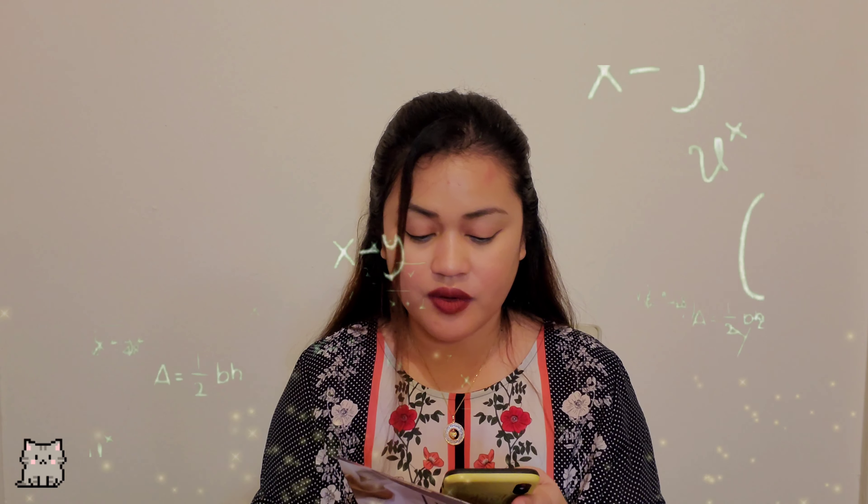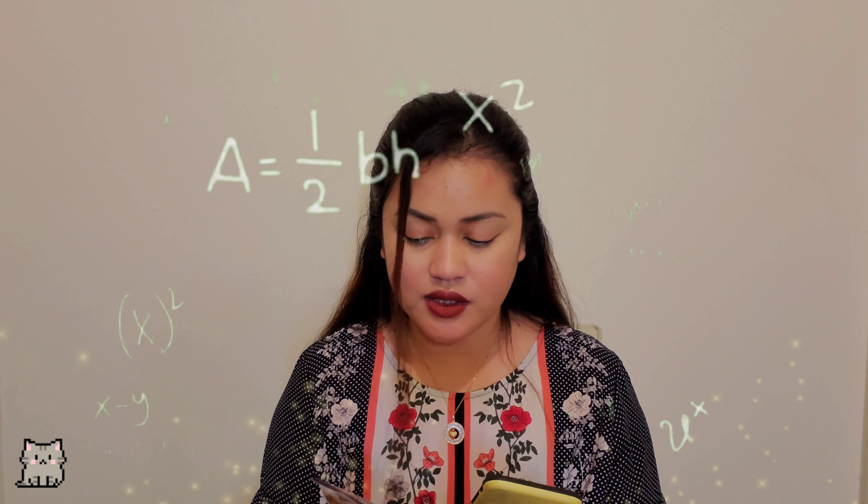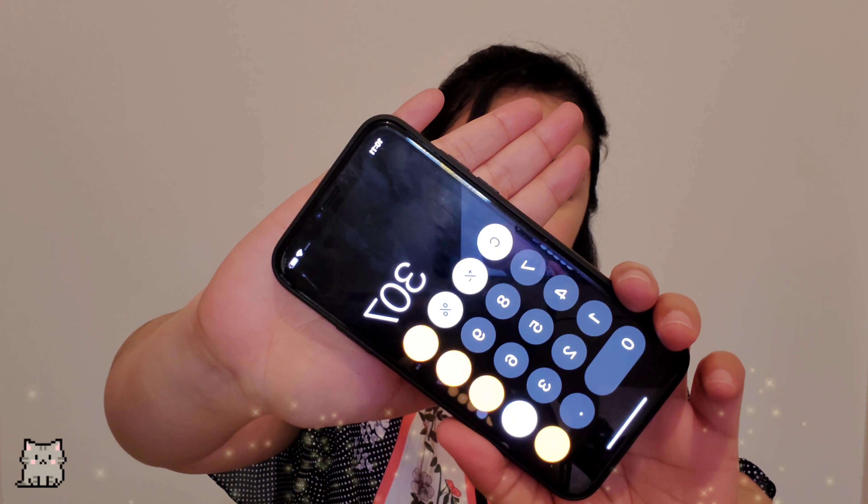Moving on, it's from the brand Tula. It says "Glow and Get It" — cooling and brightening eye cream. I'm really excited to try this one out. It looks like this — the packaging is like a lipstick or a contour or highlight cream, kind of like that. The retail price of this one is $28.